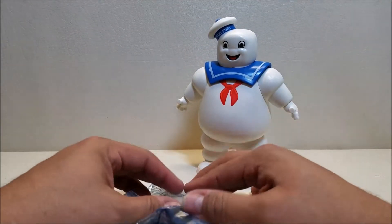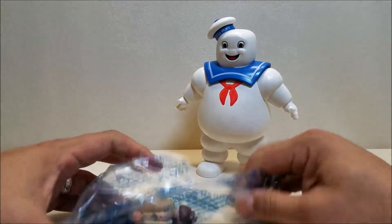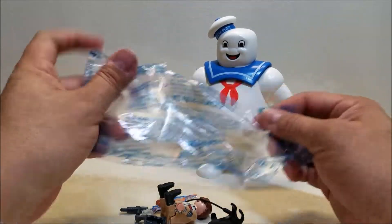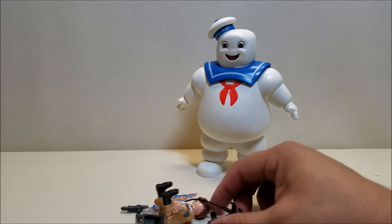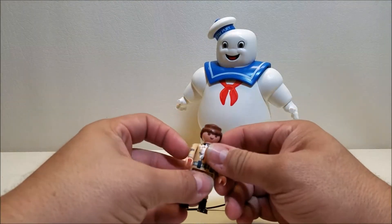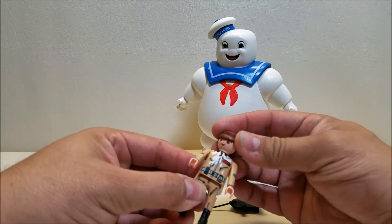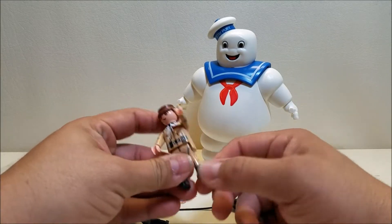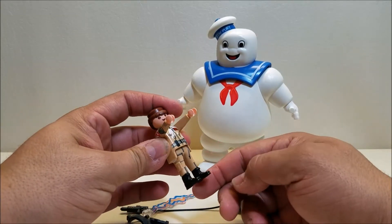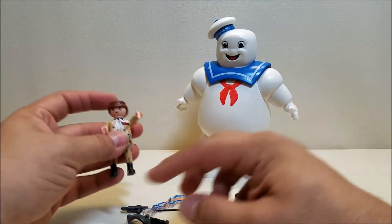Let's get Ray opened up real quick and check him out. We'll go ahead and rip that open and dump it all out. We're going to build our Proton Pack, and it looks like we've got to build our goggles and that's going to be about it. There's our Ray figure. Same as always, we can rotate the head, we can go all the way around on the shoulders, we have the wrist rotation, and then the legs are one piece with a 90-degree angle — so you can stand up or sit down.